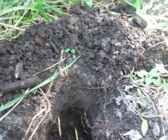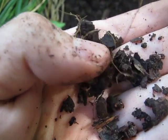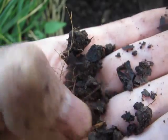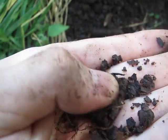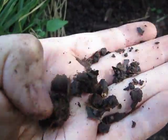So I dug this out — the dirt that came out of the hole. If you look at it closely, I don't know how well the camera will pick up on this, but you see that flakiness? Those are the leaves. They're broken up pretty good. A lot of them have turned to soil.